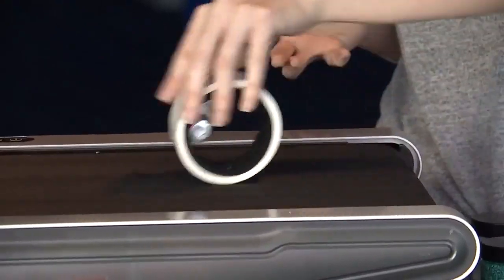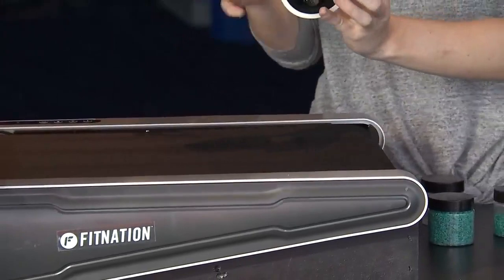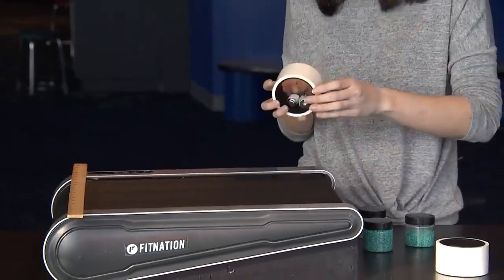This is actually something we do on our gallery floors, so you can come and actually try these yourself, play around with the weights, try to weight the wheels differently and see what happens.